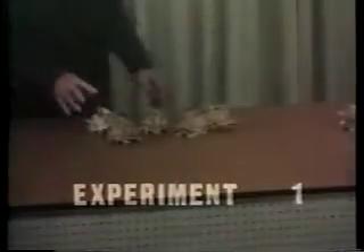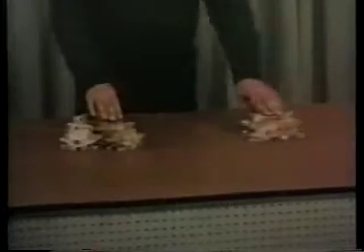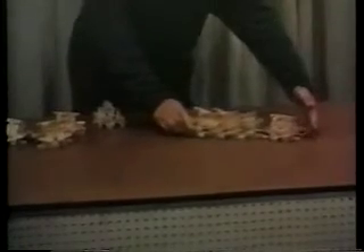These pieces are neutral to one another, and if shaken together so that they collide, they do not join up. However, when a two-piece complex or seed is present, it absorbs them as food and reproduces itself.